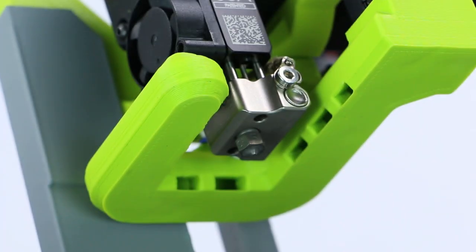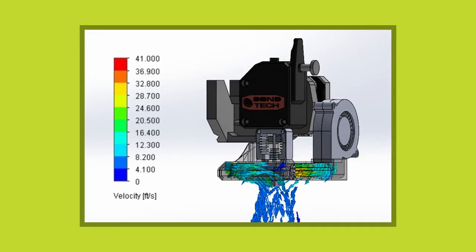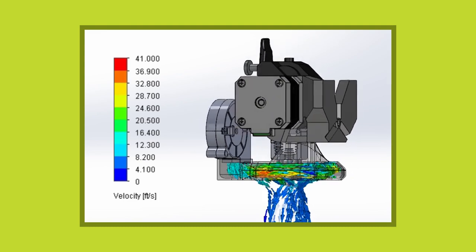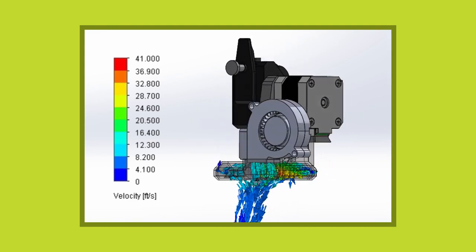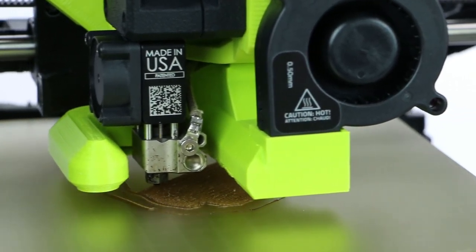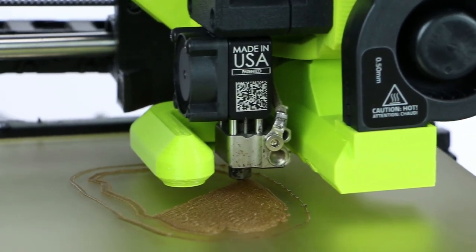The small hot-end mass allows for more rapid motion. The sturdy fan duct mounts with one screw and has been designed for maximum efficiency using airflow analysis to ensure even 360-degree part cooling. The fan duct also provides a clear view of the printing surface, so you can inspect layer quality during printing.